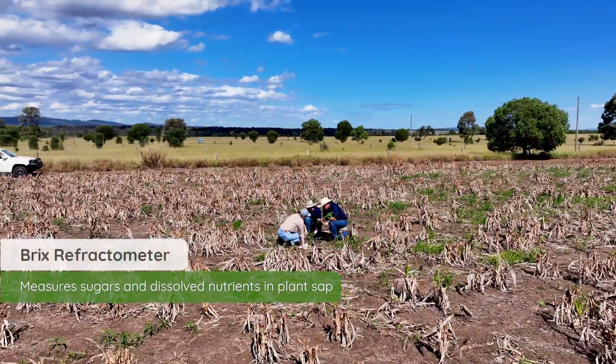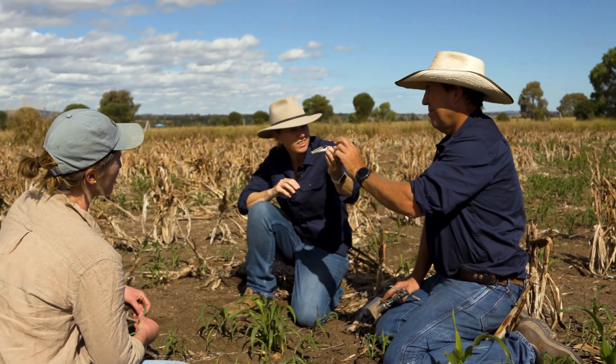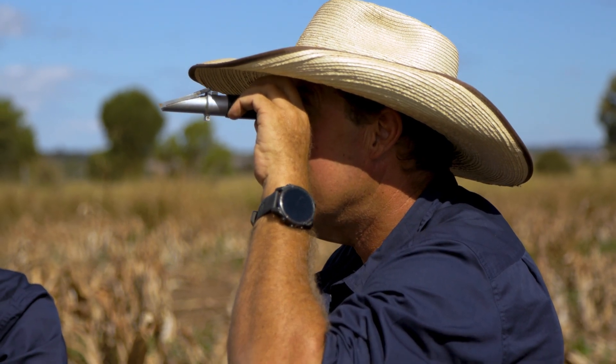When we first started looking regeneratively at our crops, we got a brix meter and it was really exciting to see what the brix was of all the different plants. We use it as a tool to see the sugars in the plants. We had a lot of fall armyworm in our sorghum, and the brix helped us make the decision that we didn't need to spray to get rid of the fall armyworm because the plant was healthy and could cope with that insect pressure. If we do a foliar spray, we do a brix reading before — that helps inform us that we need to do a foliar — and then within a couple of days after the foliar, we want to see a change in the brix.